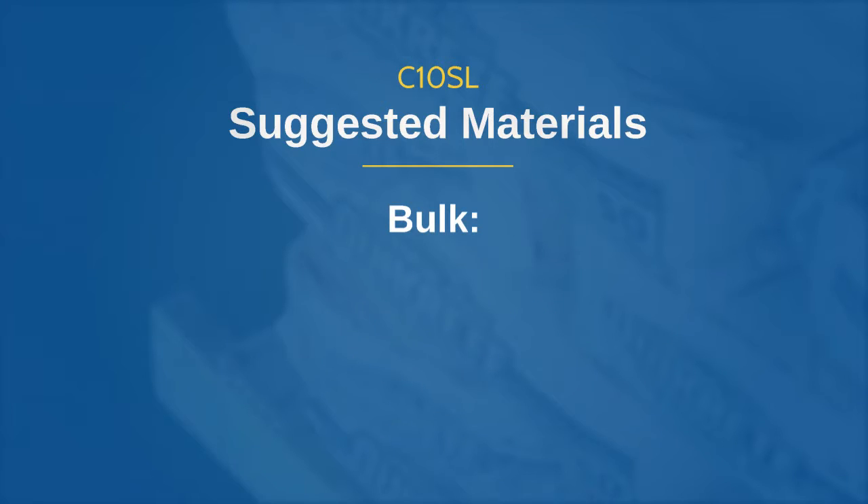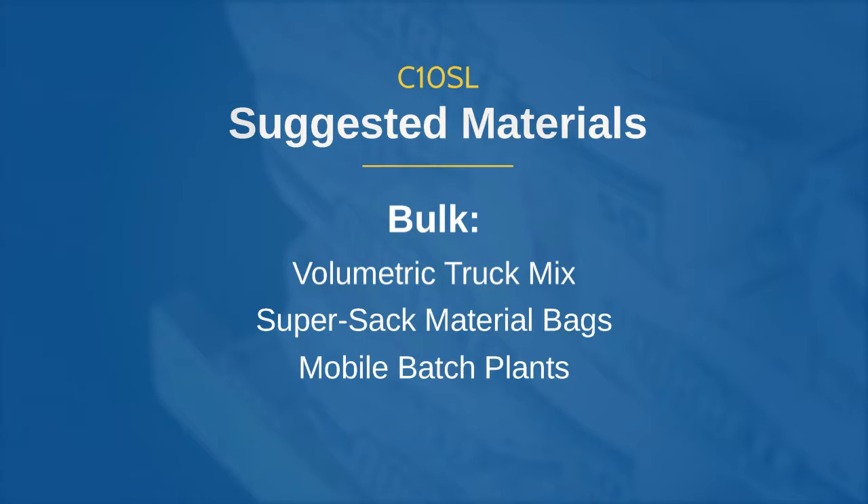Bulk mix options include volumetric truck mixes, SuperSac material bags, and mobile batch plants.